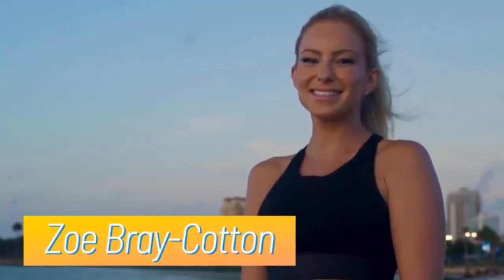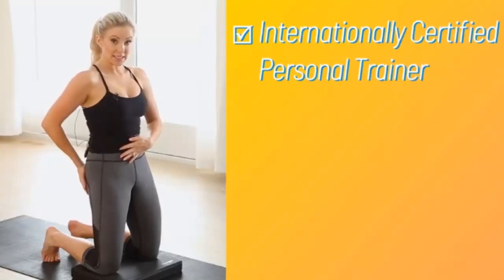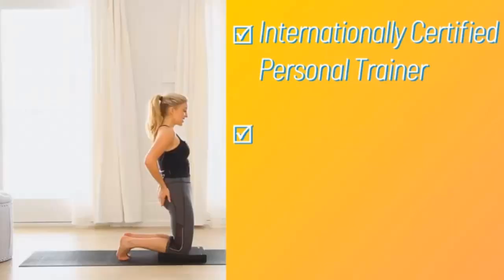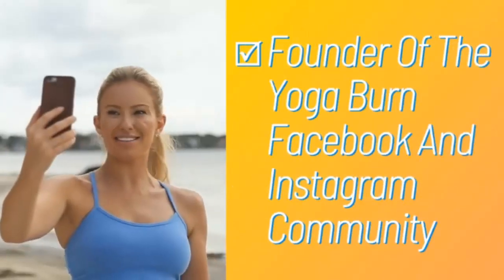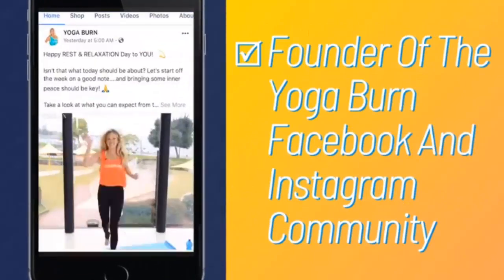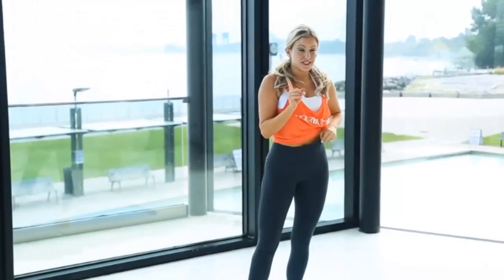Hello and welcome. I am so very happy that you are here. In case you don't know me, my name is Zoe Bray-Cotton. I'm an internationally certified personal trainer, yoga instructor, female transformation specialist, and founder of our rapidly growing Yoga Burn Facebook and Instagram community.